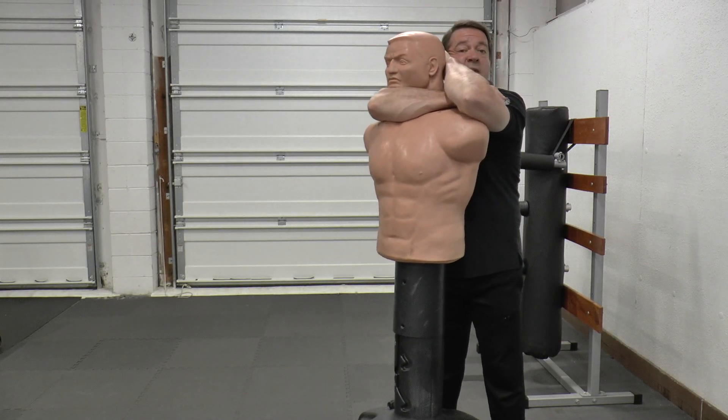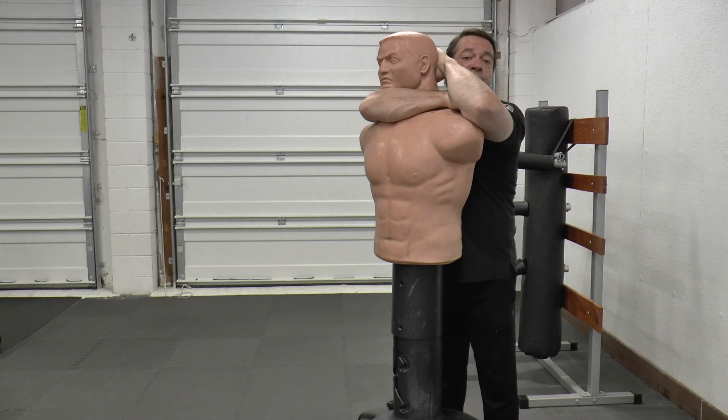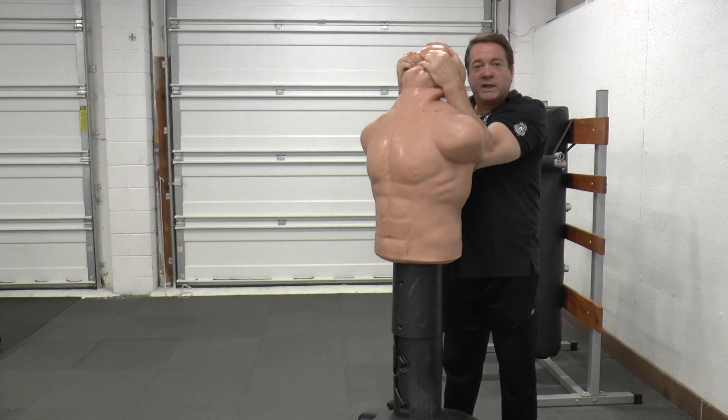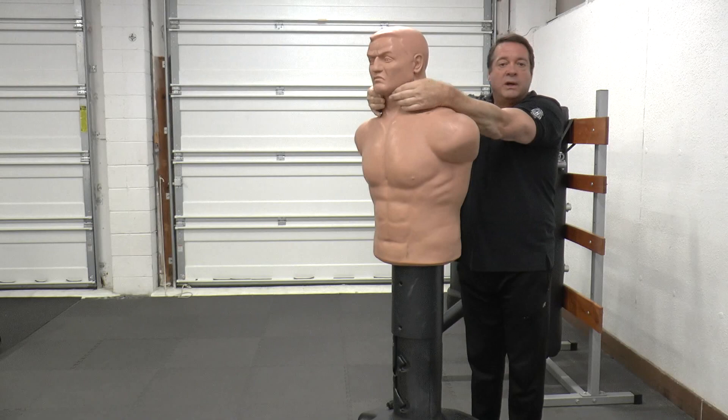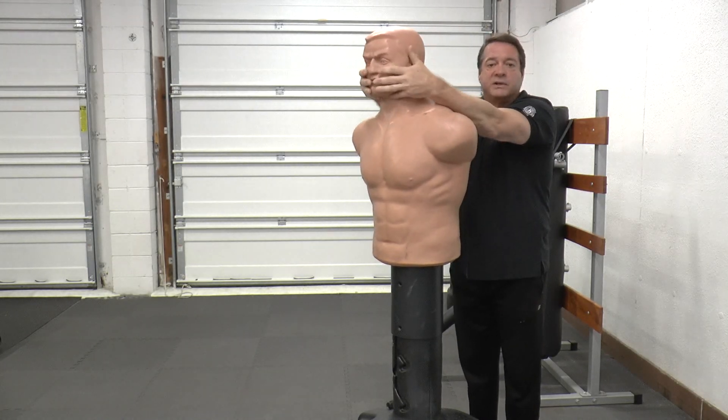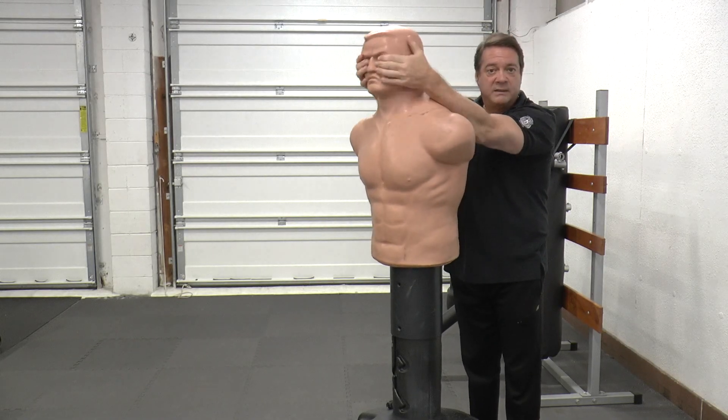From there, they're going to be struggling, or you may be sliding out or losing control. So again, you'll go for positional control and get their head back. You can go under their chin, you can fish hook, you can go in their eyes — whatever landmarks you can find to get their head back will work.